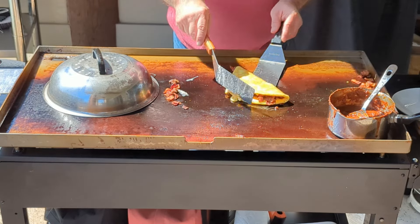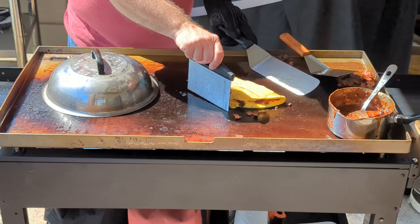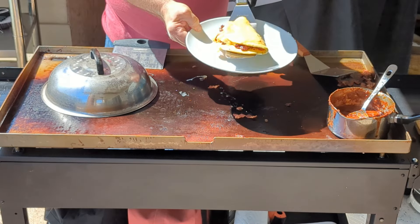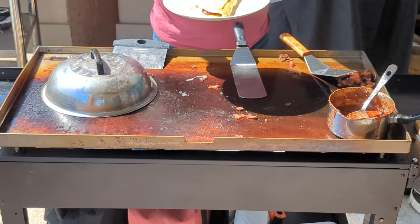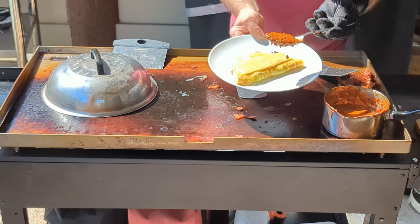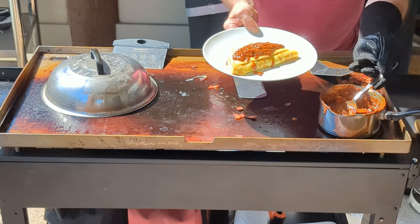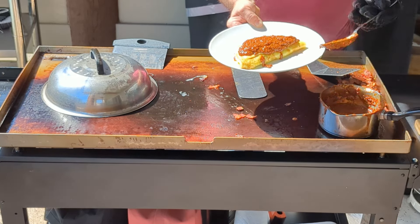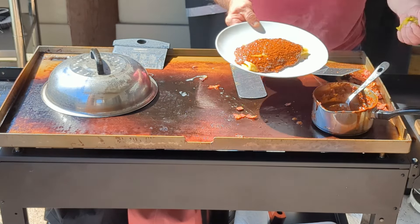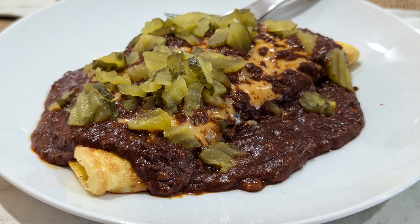Let me turn this around to show you guys. Adding a bit more cheese to the top. At this point we're moving it from the griddle and plating it up. Where's the chili? Oh, it's coming. And garnishing with pickles, because a cheeseburger should have pickles, right? That looks so good.